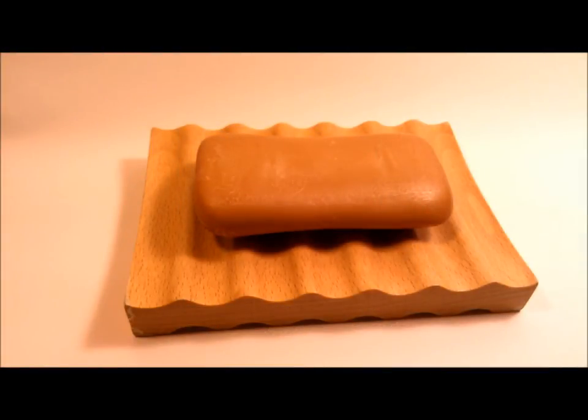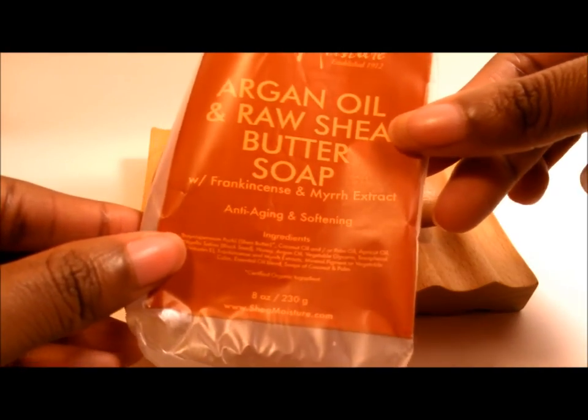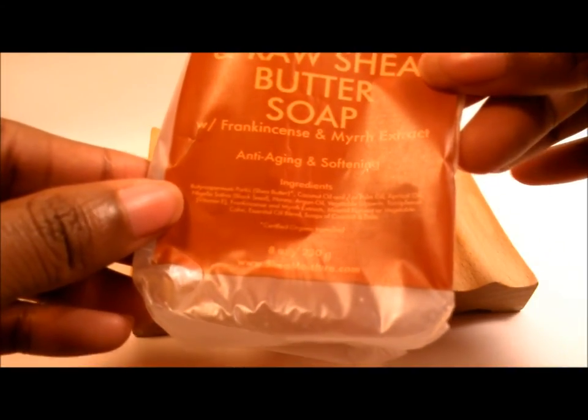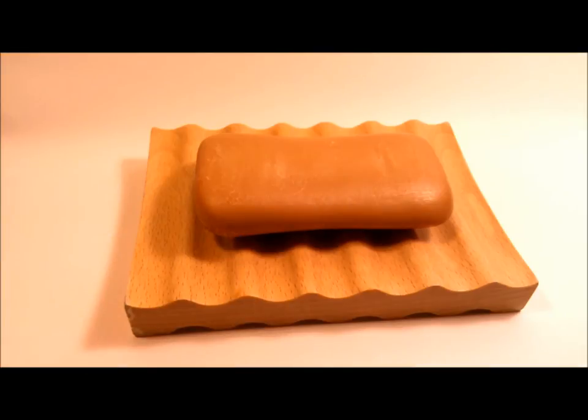I got another review for you, and this is on a product that I waited a long time to use before I could actually review it. This is the Shea Moisture Argan Oil and Raw Shea Butter Soap with Frankincense and Myrrh Extract. Here's the label and the package it came in — the packaging has the ingredients on it. This is what I have left of the soap; it was a way bigger bar than this. The soap bar is actually eight ounces, and you get your money's worth when you purchase these.